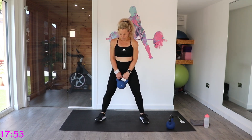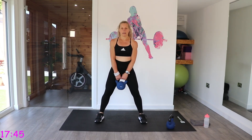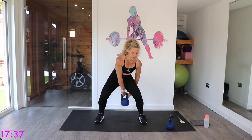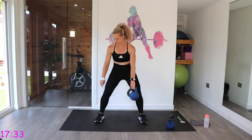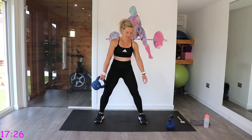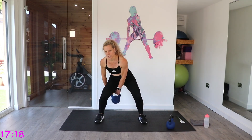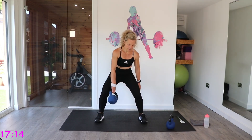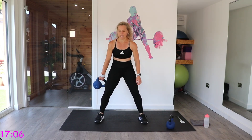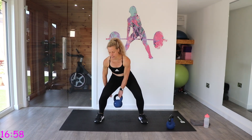Next one: figure of eights. We want that stance wider and we're going to take the kettlebell through to the hand behind. Keep that chest up as we do this. Coming down — be careful of those knees. I like this exercise. It's a great core exercise but it's also a full body move. Just check that you're taking it from the hand in front to the hand behind, then we'll do it in the opposite direction.